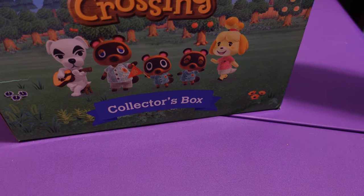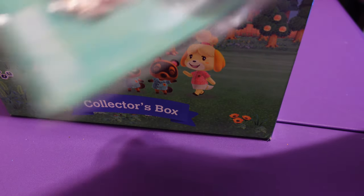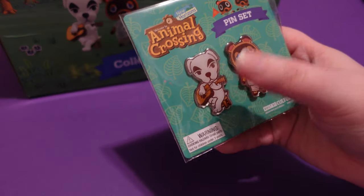I'm not going to look, but I'm grabbing something random. Ooh, a pen set! So I got a pen set of Tom Nook and Kiki Slater.